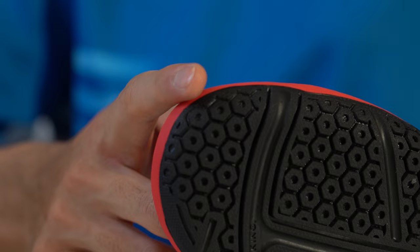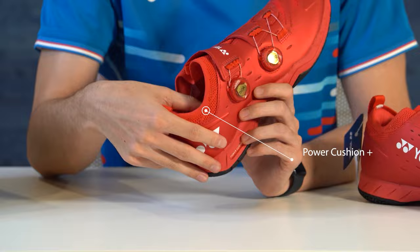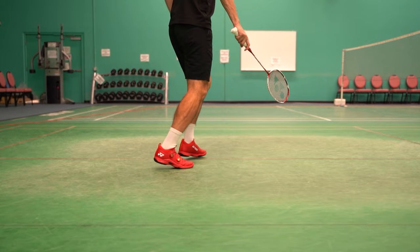On the insole of the shoe you get the Power Cushion Plus technology, which is super bouncy and really helps absorb shocks from jumps and power movements.